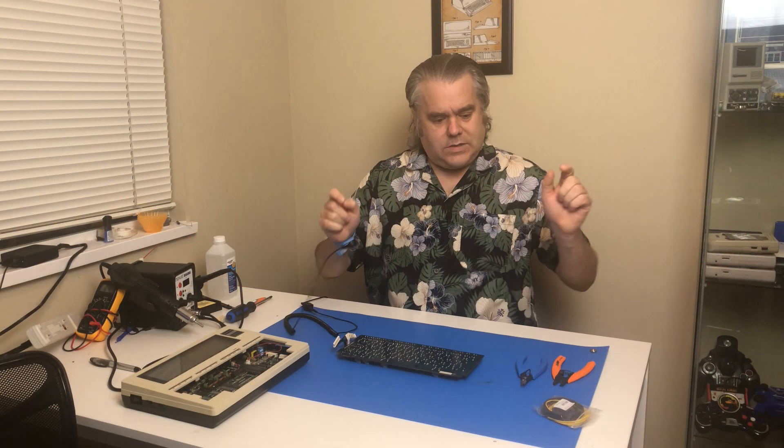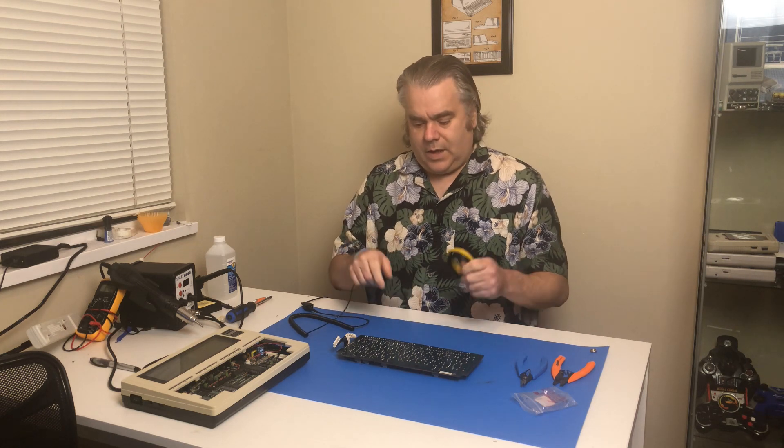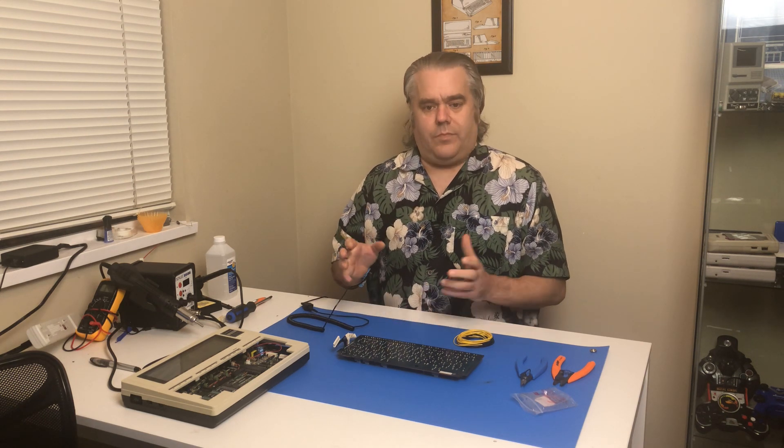Now we're going to make some jumper wires using the wires I have right here. Cut these down to size, tin the ends, and get ready to attach them to the board. Hopefully that will work and then I won't have to take all of those key switches off and clean them. If this does work, I'll just spray a little deoxid into each of the key switches. I've got the key caps off and I'll give the key caps a washing. Let's try this and see if it's going to work.